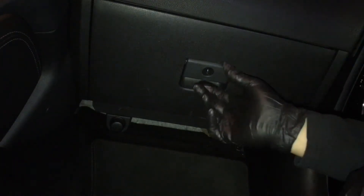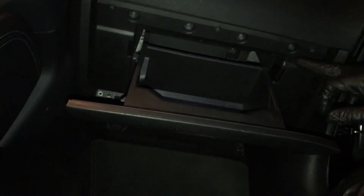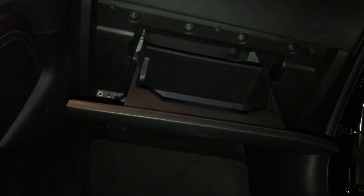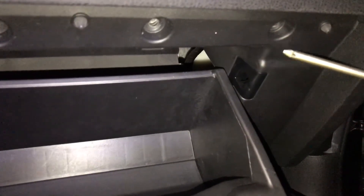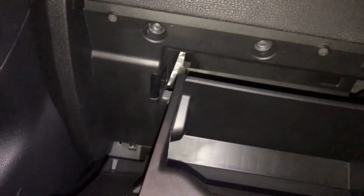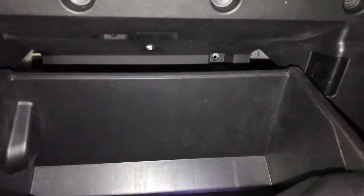Obviously it's on the passenger side. What you need to do is open your latch on the glove box. There are seven screws — Phillips screws. Let me get the camera in here so you guys can see: one, two, three, four — you can see that.